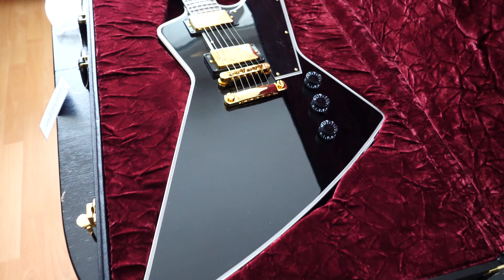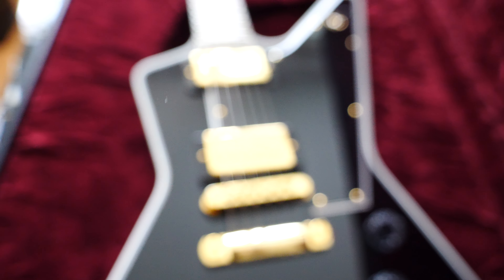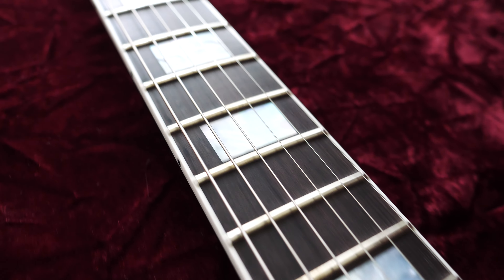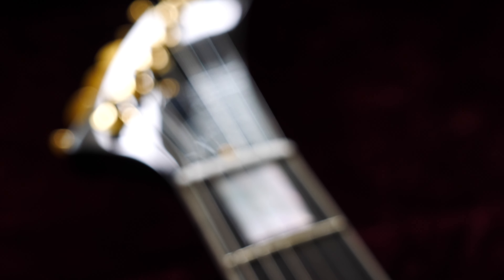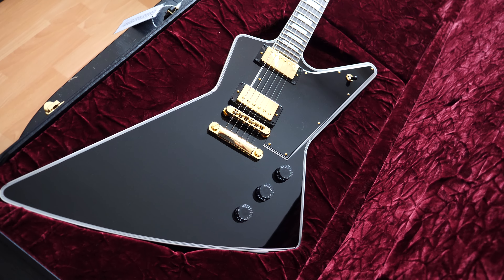It's a beautiful gloss ebony finish with beautiful binding — it's a multiply gloss. The gold hardware is stunning, and please look at these beautiful inlays — the beautiful mother of pearl.